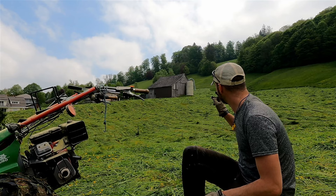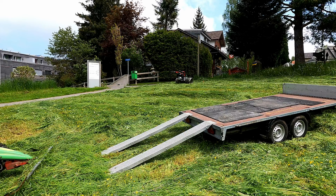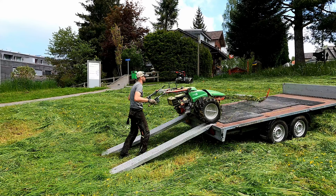Eric is finishing up the very last little bit of this field, so we are done. Up above is actually part of this field as well, but it's kind of a different land classification so we won't be cutting that until August — I'll explain that in a future video. There are several other fields that we're going to be cutting today, so we're going to move to the next one.